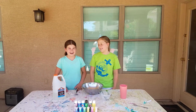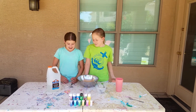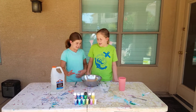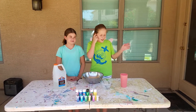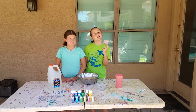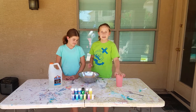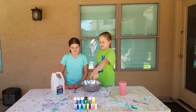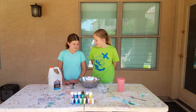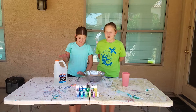Hey guys, it's me Emery and Brooke, and today we're making clear slime. We're gonna make a yellow slime with confetti and clear glue, and then we have this activator we made with baking soda and saline solution. We also have a bowl, two spoons, and some water to make it kind of thin.